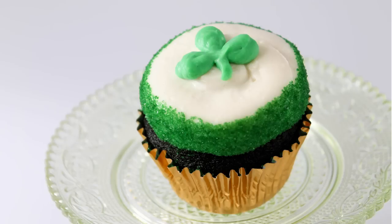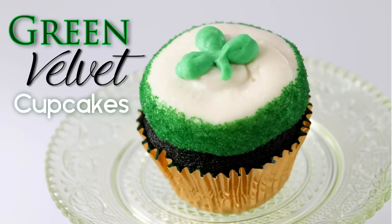Welcome to Happy Cakes Bakes! Today I'll show you my green velvet cupcake recipe, a festive dessert for any St. Patrick's Day celebrations.